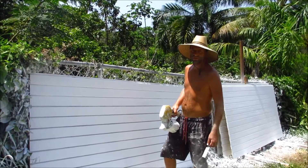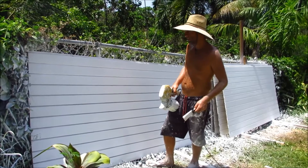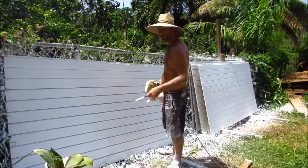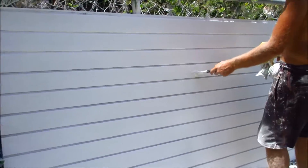Welcome to our instructional video on how to paint T1-11. T1-11 panels are not of the highest quality but they are paintable. They're really difficult to paint because they have these grooves in between each piece of board.